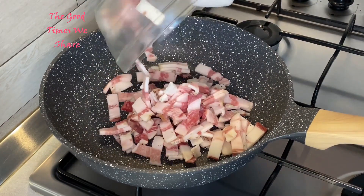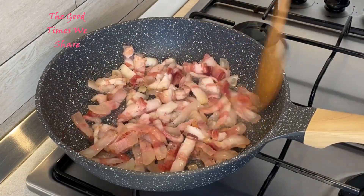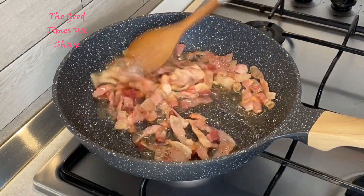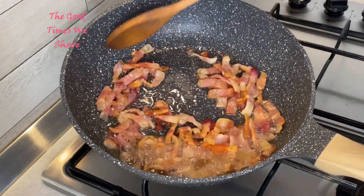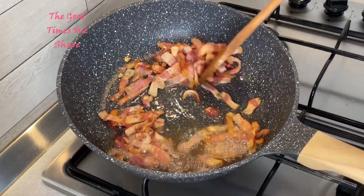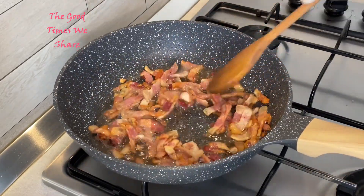The first step is to add 180 grams of pork cheek, which is called guanciale in Italian. Just fry it without adding any oil, as it produces its own fat as you fry it. Fry this until it is crispy to the bite.